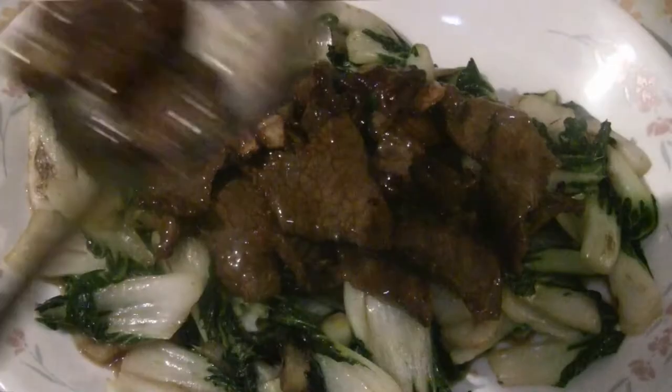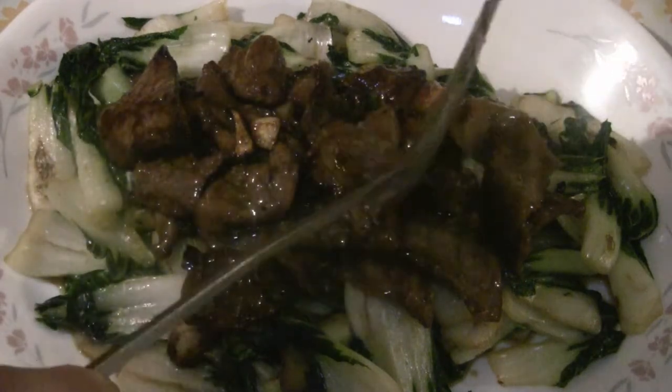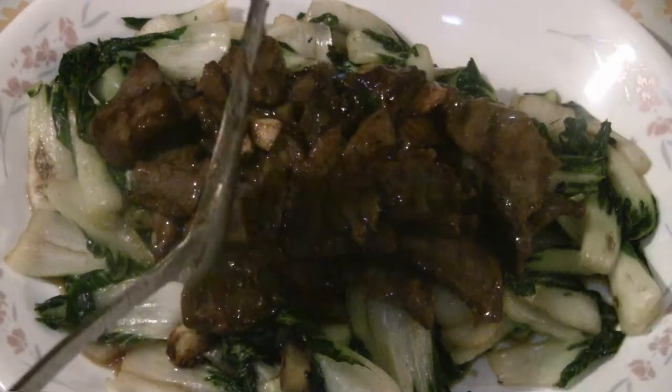This is the restaurant quality stir-fry with beef and bok choy. The bok choy is nice and crisp, and the beef is really tender because we use the velveting technique. Beef is tender — you got to try this.